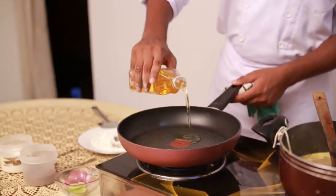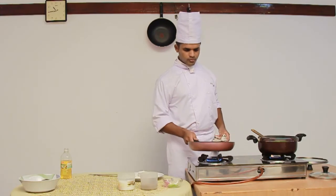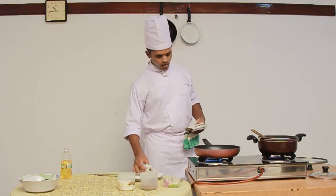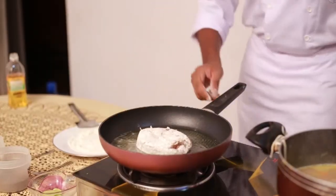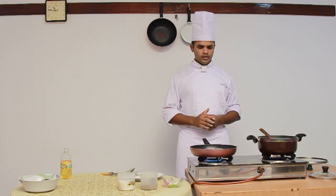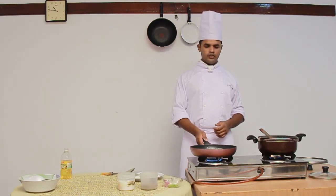Now I am adding oil. Once the oil is heated, I am going to add this darne of sea fish. The oil is heated, now I am going to add this darne. This is actually a cooking style which is called Meunière. This method of cooking is shallow frying the darne of sea fish.